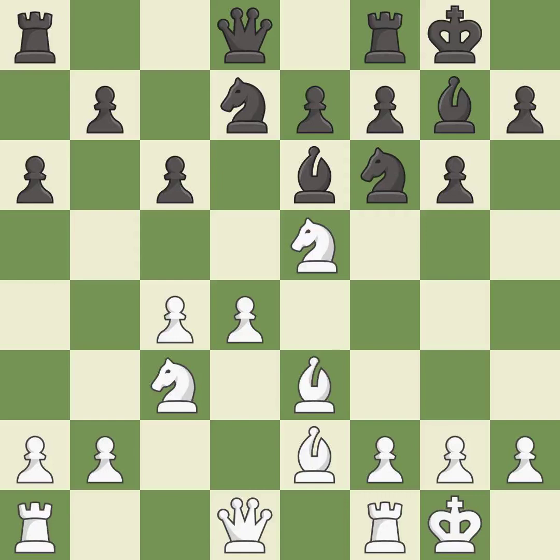This offers an equal trade of pieces — it is best. White had an advantage, but now the game is close to equal — it is a mistake. This threatens to reveal an attack on a knight — it is a miss.